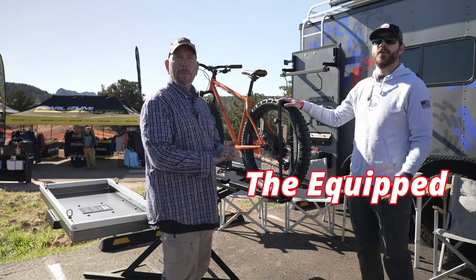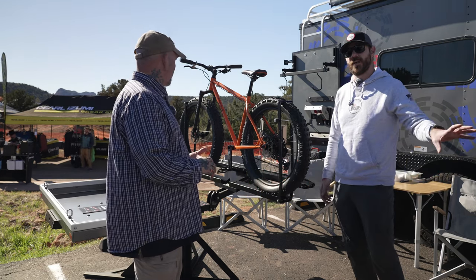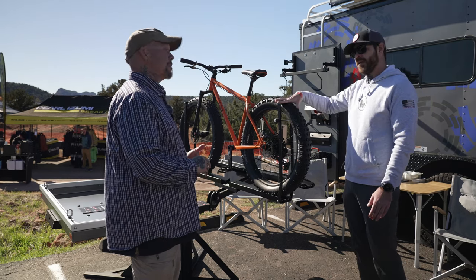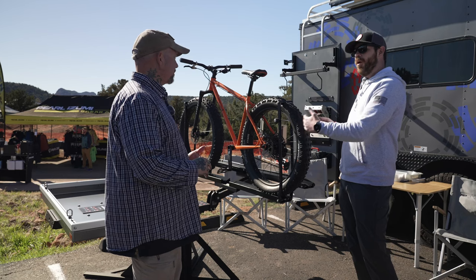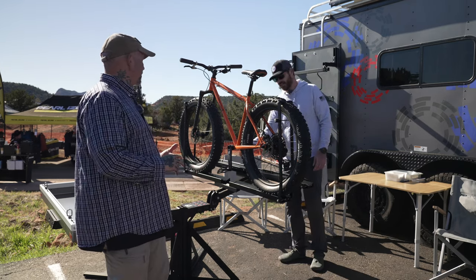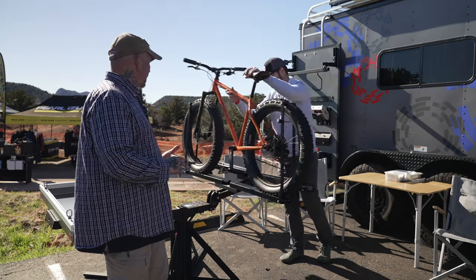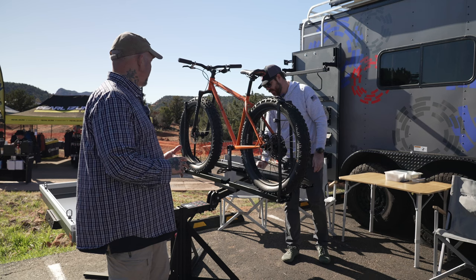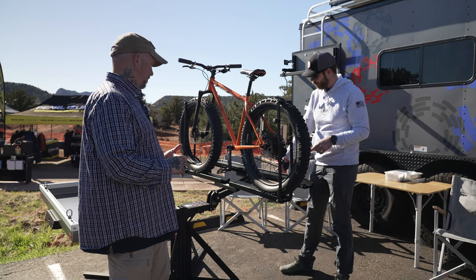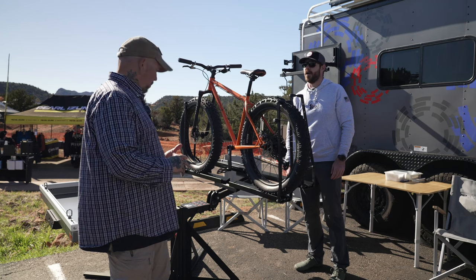Kurt: So standing right here in front of one of our newer models, the Equipped. It's called that because it's equipped with all of the extra stuff you can put on our standard models, pretty much out of the box. You can see it's fat bike compatible — it's got the wider spacer kit, can go up to a four-and-a-half-inch tire. We can also get a spacer kit that'll go all the way to five if you need it.